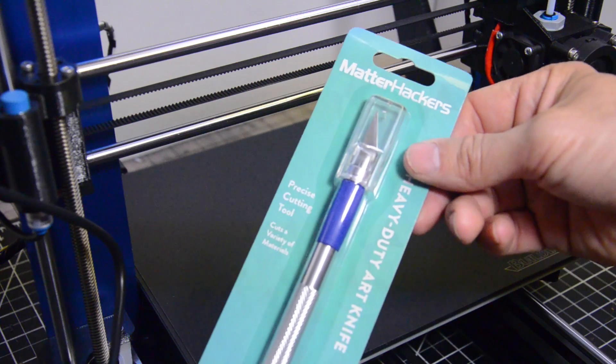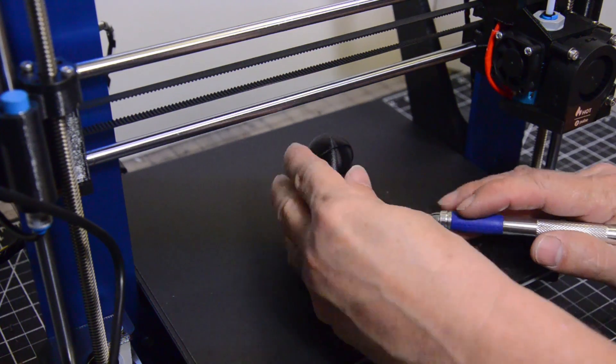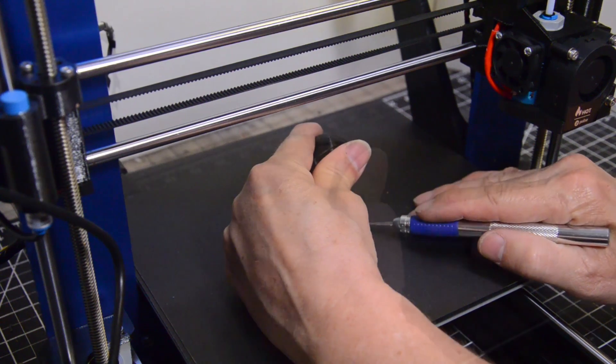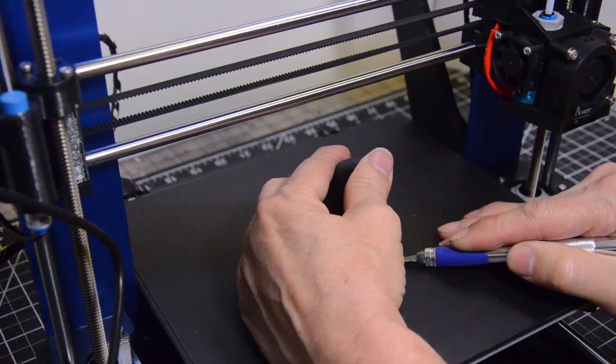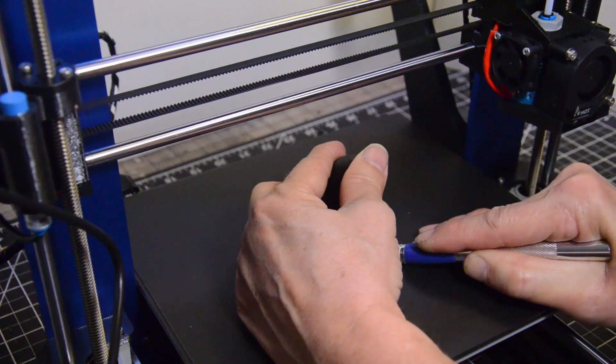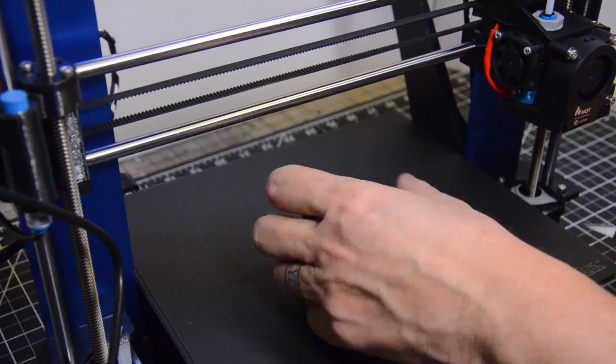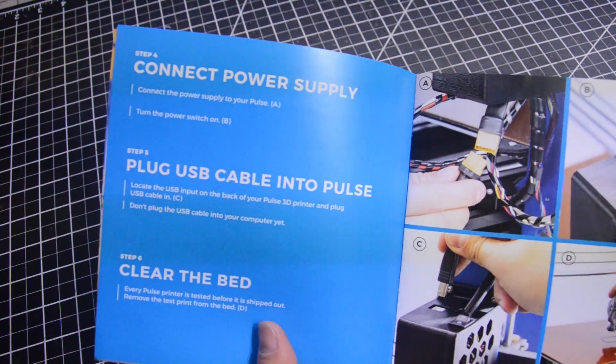And that's why they gave me the X-Acto blade. This will be my first time taking something off a printer base. There he goes — I got him. Got it.